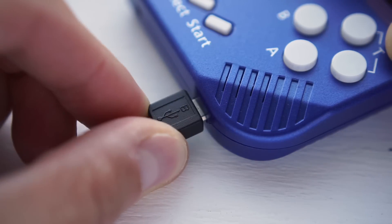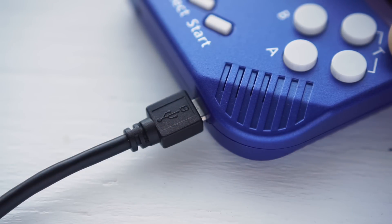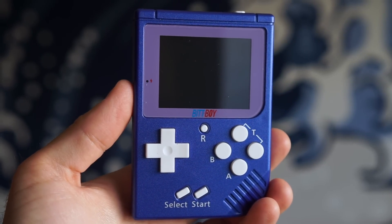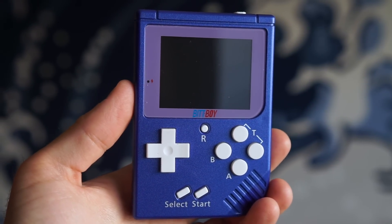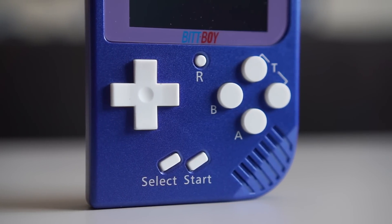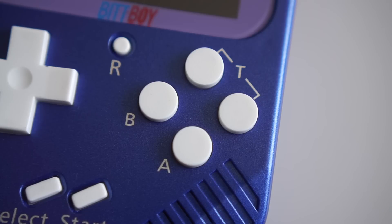It charges through a micro-USB port on the bottom of the unit. The BitBoy overall is pretty compact, yet still fairly comfortable to hold and use. The controls are familiar with the expected D-pad and A&B action buttons. There are turbo buttons for each as well, along with a reset button to go back to the main menu.